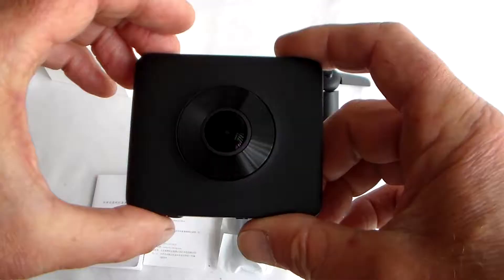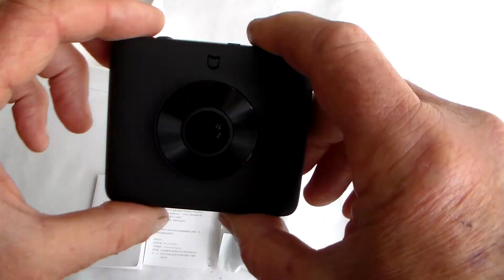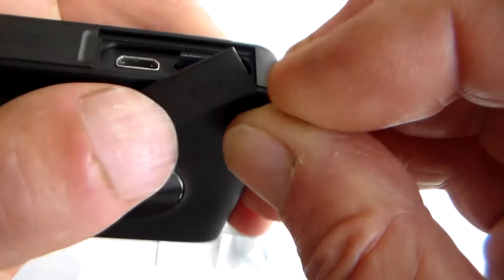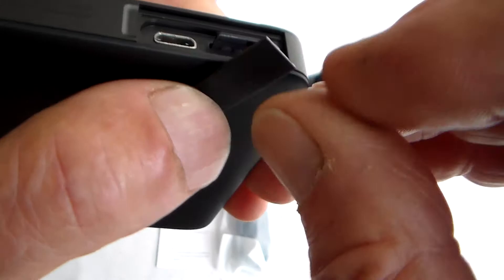Presumably as it's 3.7K it's going to need at least a Class 10 card. I've found a good Class 10 SanDisk card - it goes in just like that. I can't say logo side towards the front because there isn't a front, but logo side towards the covering tag here. One has to be very careful with the way you hold this so as not to get finger marks on the lenses.